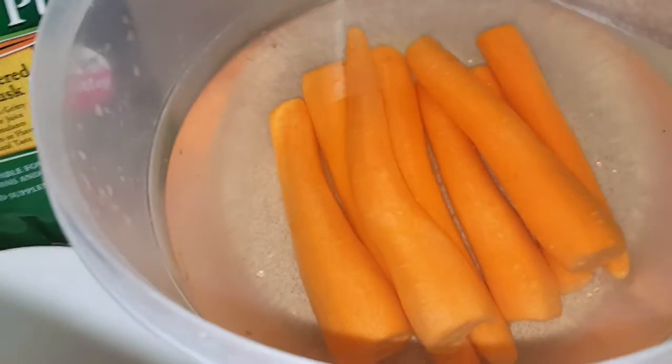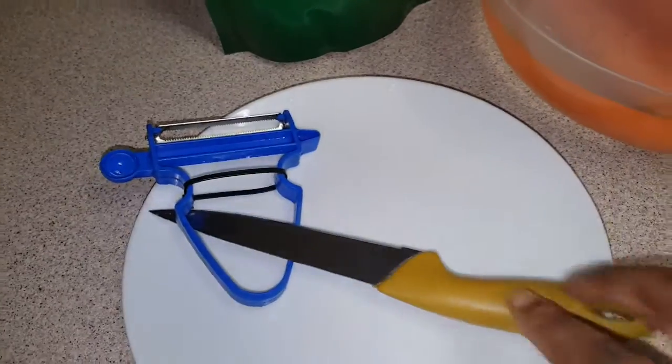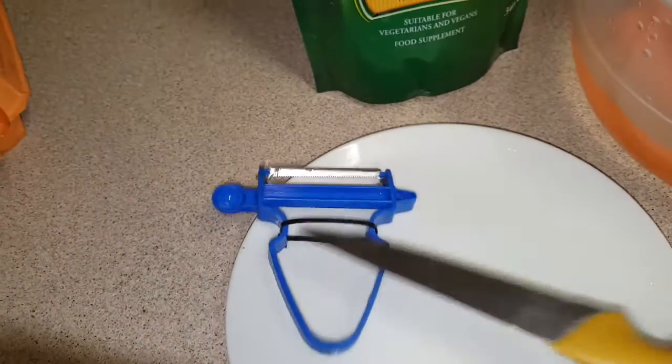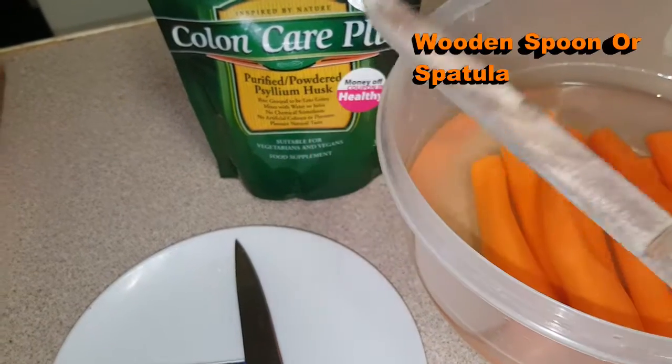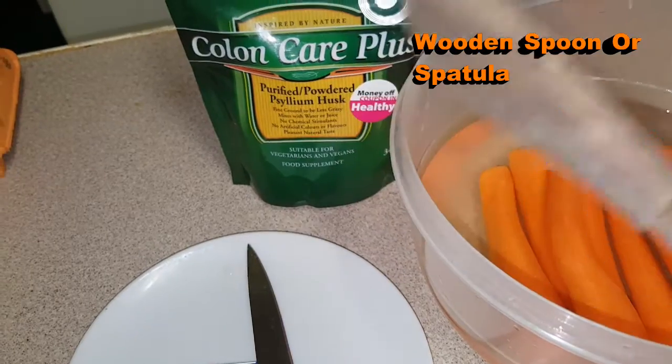To make my carrot amala, I will need carrots in water — peeled carrots in water. And you will need a knife and a peeler. You will also need a spatula or a wooden stick, called a morrogo in my country.